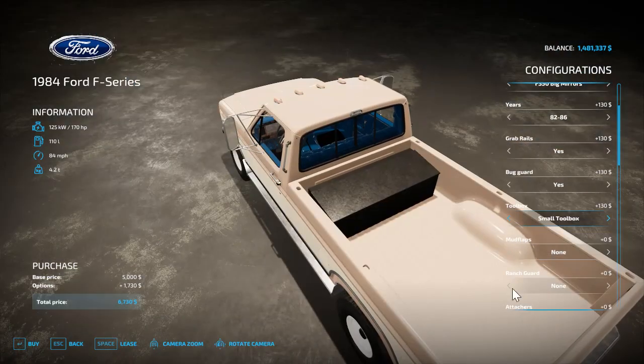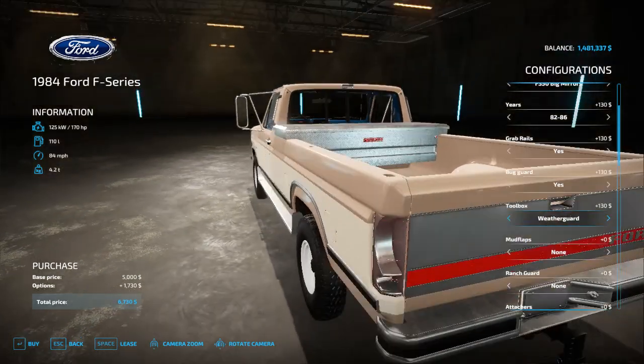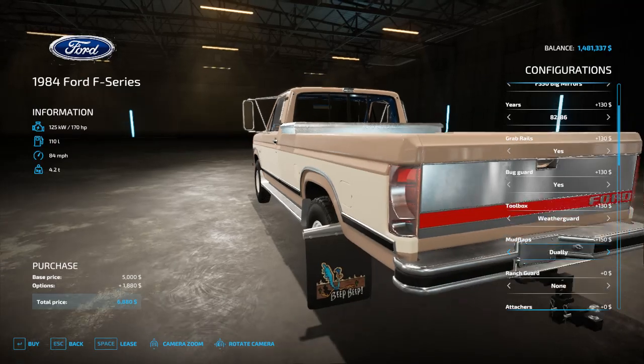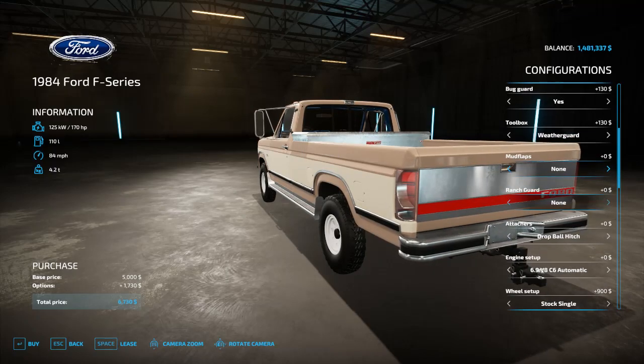You have a bug visor that just says 'Cowboy Cadillac,' a small toolbox, a Cam Locker toolbox, and a Weather Guard toolbox. Then you have a single rear wheel mud flap and a dual rear wheel mud flap — you have to have the dually selected for those.